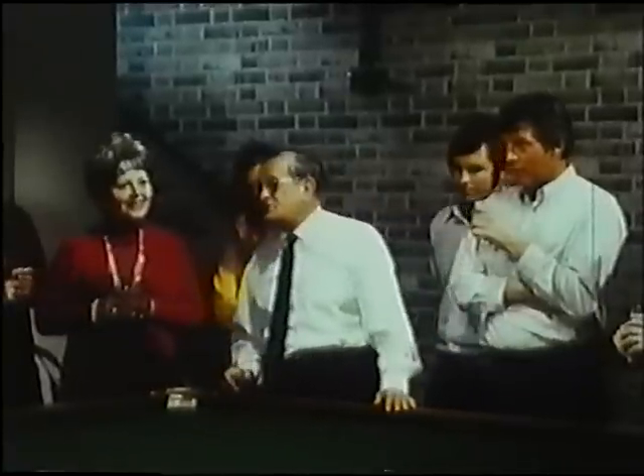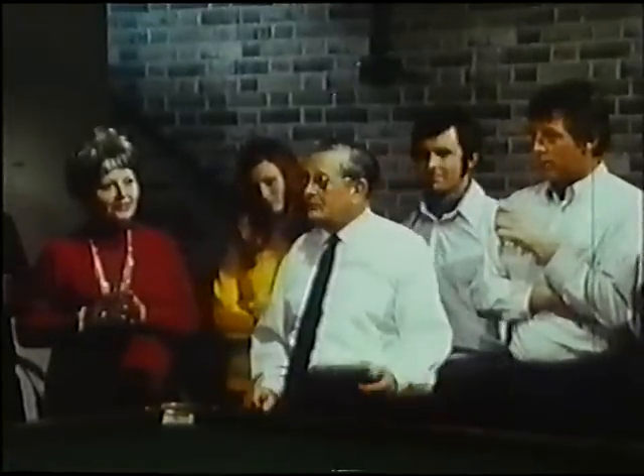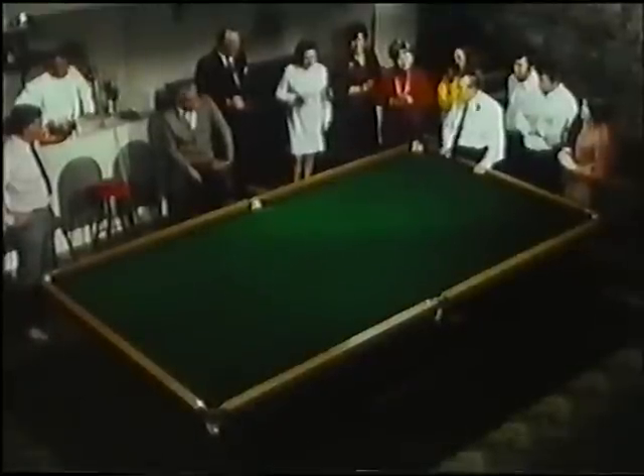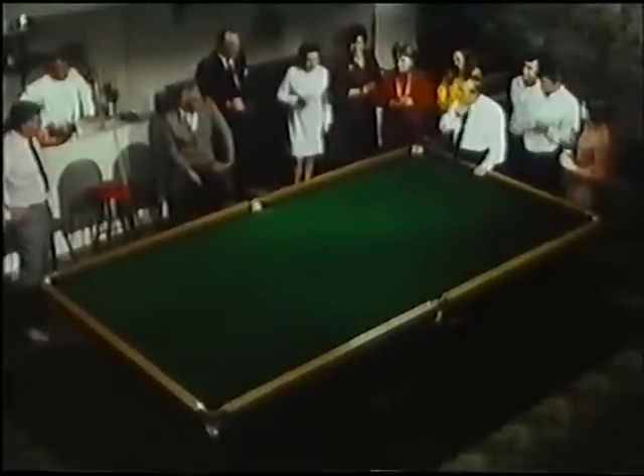I think we ought to have one for snooker, Dennis. You know, potting the red ball and walking round the table to pot another one's rather tiring, but with the egg we can make it a lot easier. Pot two reds with the one shot.